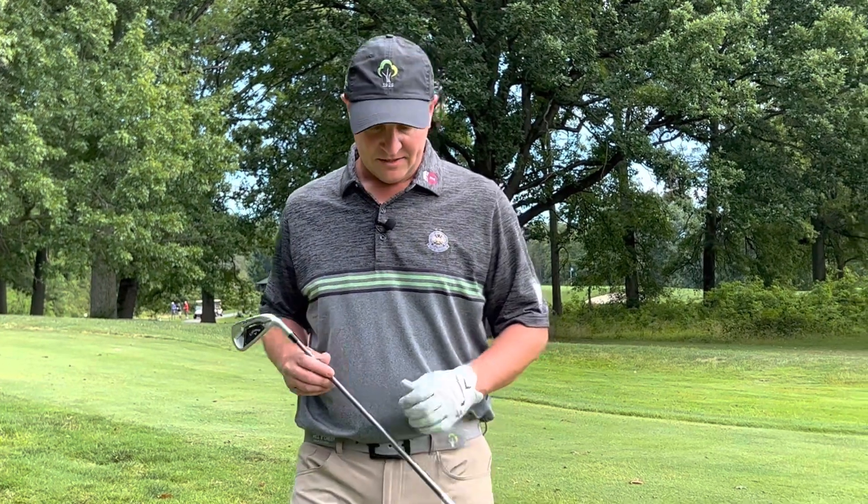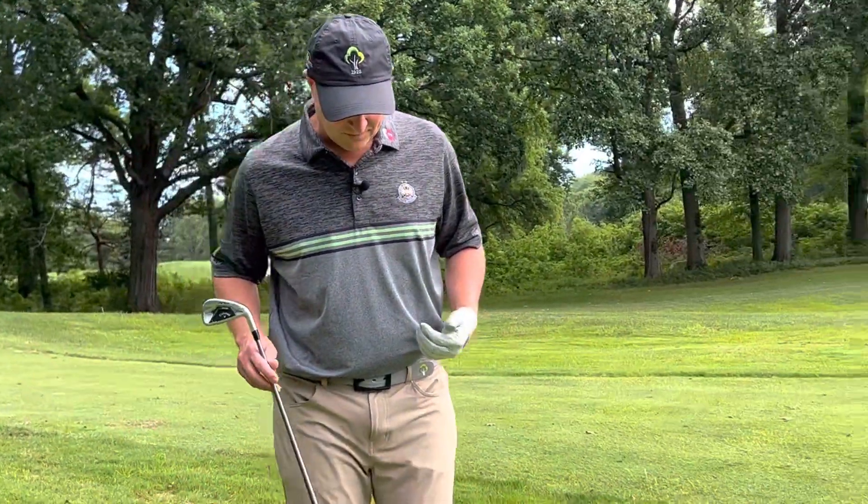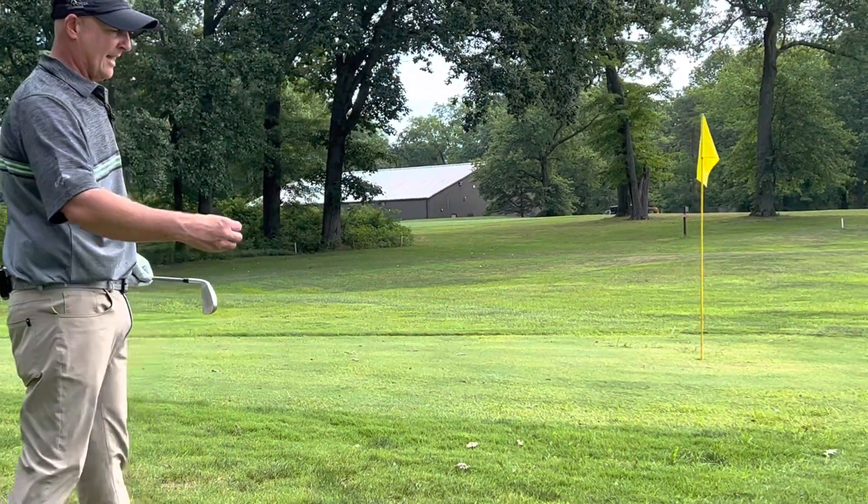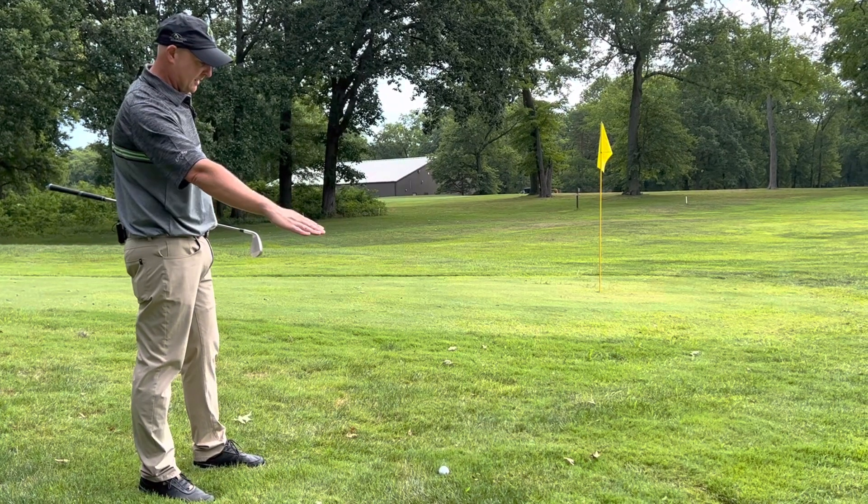Welcome to the YSN Golf Tip of the Week. This week we're going to talk about another trouble shot that you'll find in golf where the golf ball is below your feet. I'm standing above the golf ball and the golf ball is below my feet on a sidehill lie that's sloping down and away from me — you'll see the slope going this way.